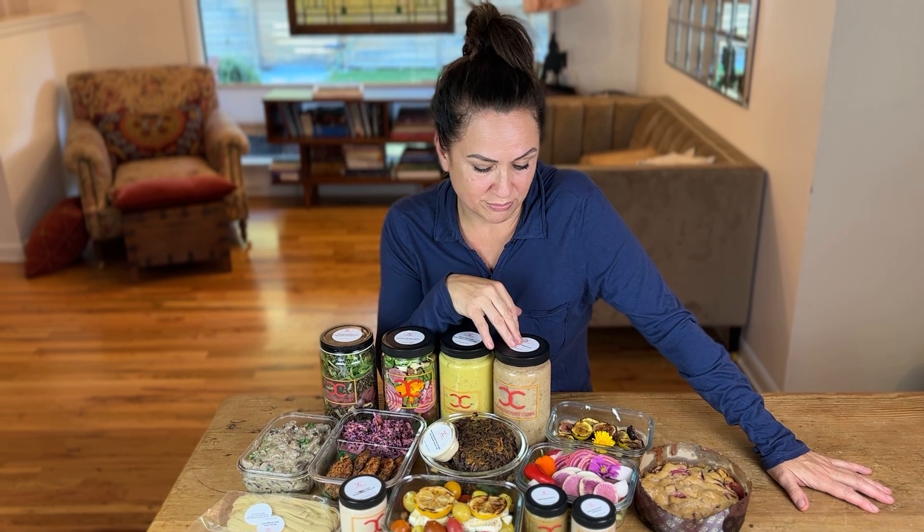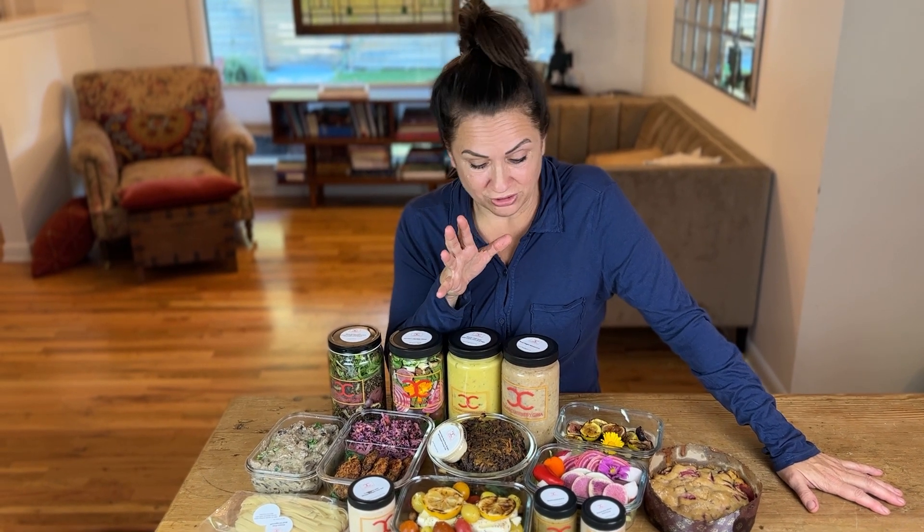Root veggie minestrone. It's got every root vegetable you can think of in a minestrone with some chickpeas. Bring it to town and I think you'll enjoy it.